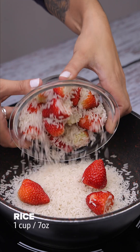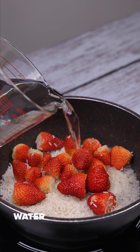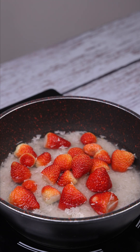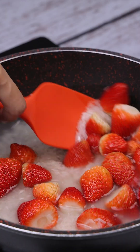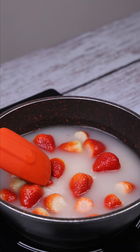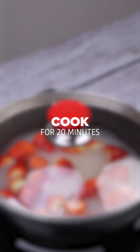To a pot on high heat, we'll add 20 strawberries, a cup of rice, and water until the rice is covered. Next, let's cover the pot and let it cook for 20 minutes.